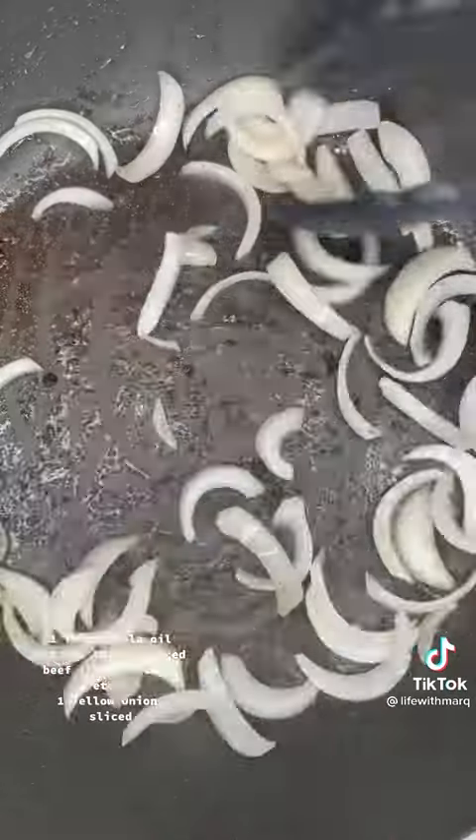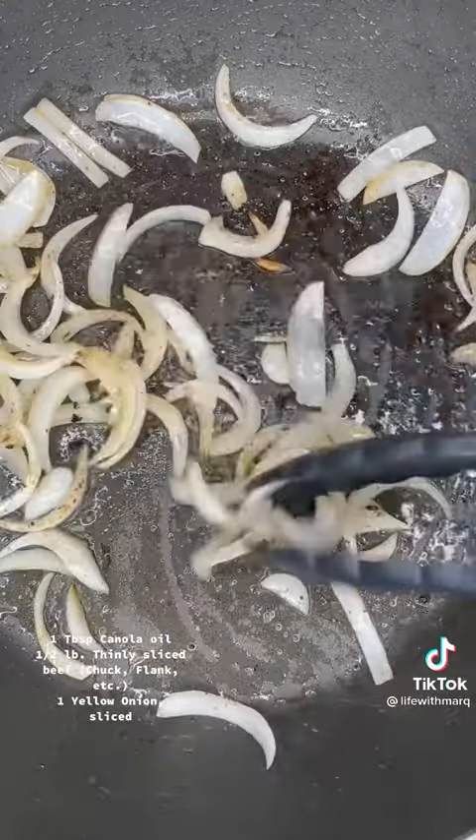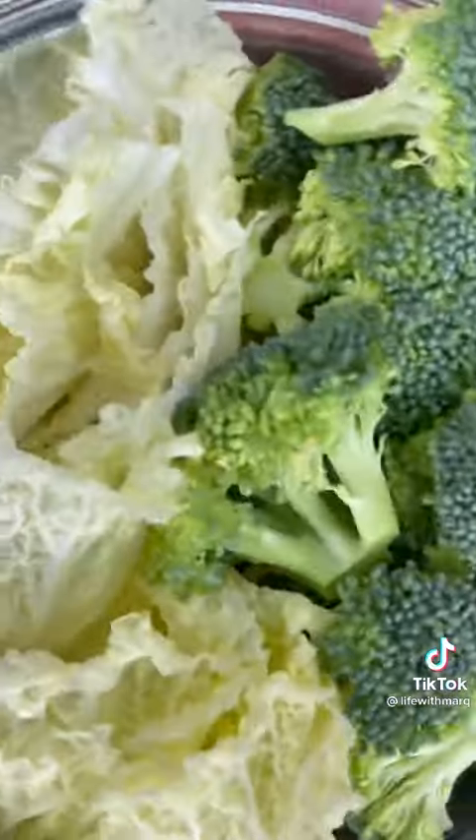Now once you remove the beef, go ahead and toss in your sliced onion. Sauté your onions for about three to four minutes in the rendered beef fat. You don't want to remove all of those drippings because there's so much flavor in there.